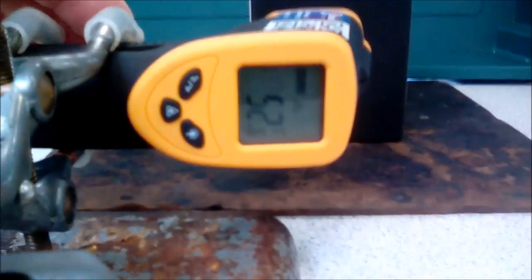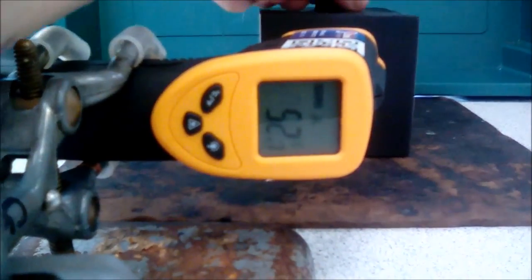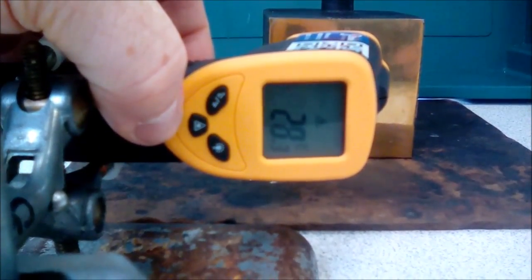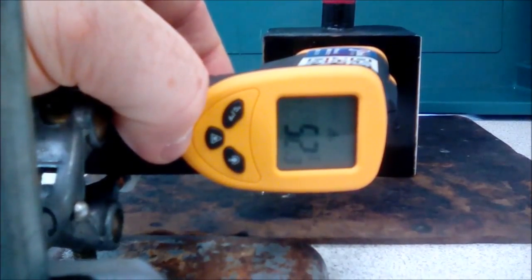If we now have a look and see what temperatures we're reading: we can see we're reading 52.7 from the white side, go to the matte black — 52.8. So we're going to get the shiny metallic side — 28 degrees — and the shiny black side — 52.3.